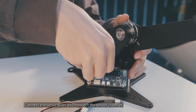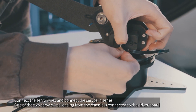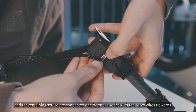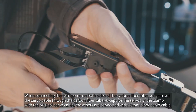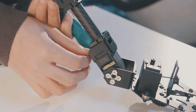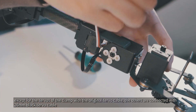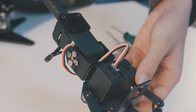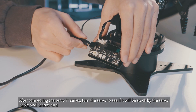Connect the servo wires and connect the servos in series. One of the two servo wires from the chassis is connected to the driver board, one is connected to the servo of the pan tilt, and the remaining servos are connected one by one in series with the servo wires upwards. When connecting the two servos on both sides of the carbon fiber tube, you can thread the servo cable through the carbon fiber tube. Except for the servos of the clamp which use the original servo cable, the others are connected with 26mm black servo cable. After connecting the servos in series, turn each servo to check if it will be stuck by the servo cable and cannot turn.